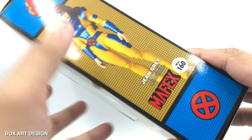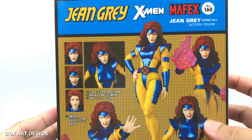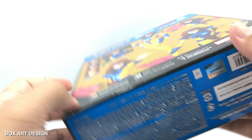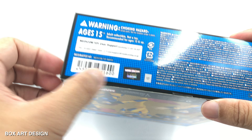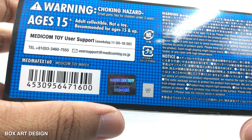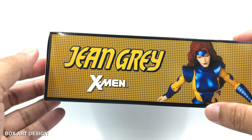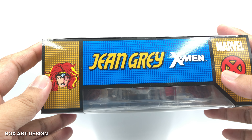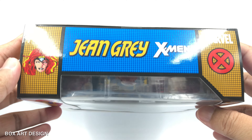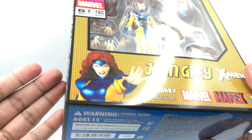On this side we have the figure standing in a neutral position with the Mafex and X-Men logo. At the back there are very nice promotional images for this character, and at the bottom we have the age warning for 15 and up, barcodes, and the authenticity sticker. On another side there's a very nice pose from the figure, and at the top we have the Jean Grey X-Men title with the X-Men and Marvel logo. Without further ado, let's crack this box open!